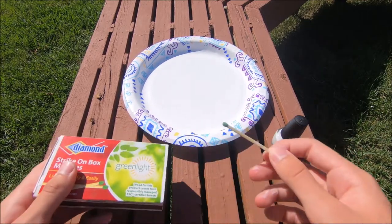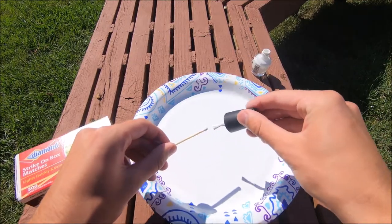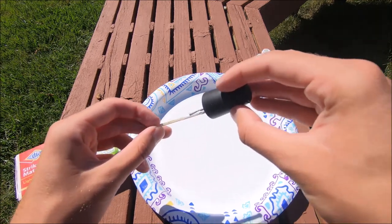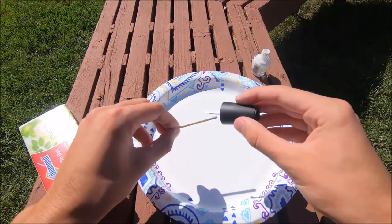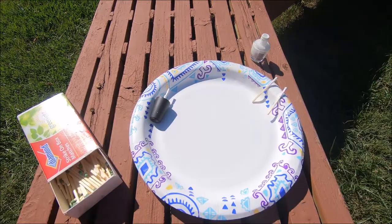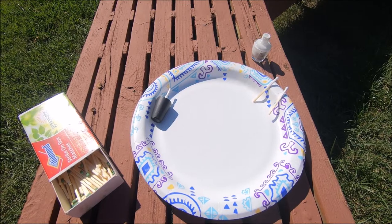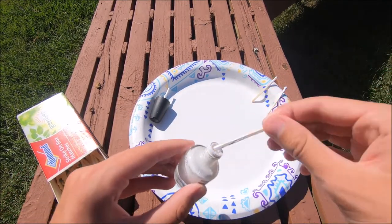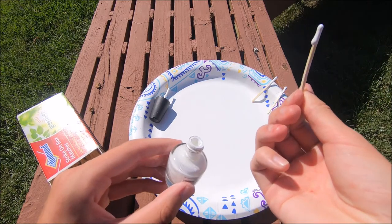All you have to do is take a match and paint it with some nail polish. You want to make sure you cover every single bit of the end because that's what's gonna be lighting the match. Just remember these are very flammable so always make these at your own risk. Making them by brushing the nail polish on takes a really long time so it's a lot quicker just taking the bottle of nail polish and dipping the match in there and it already does everything you need for you.